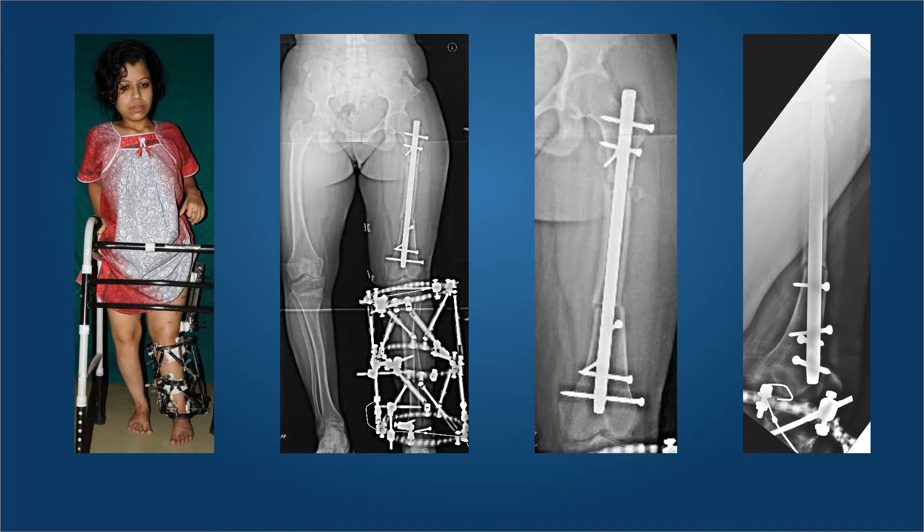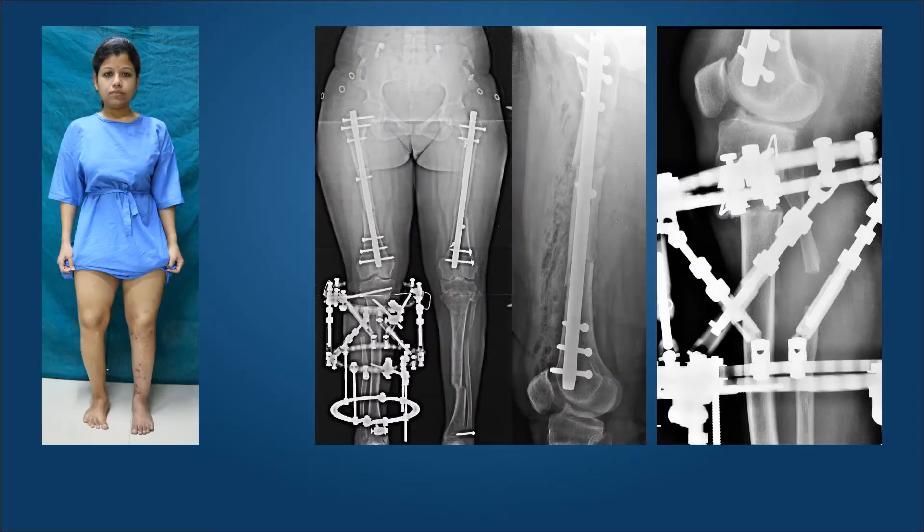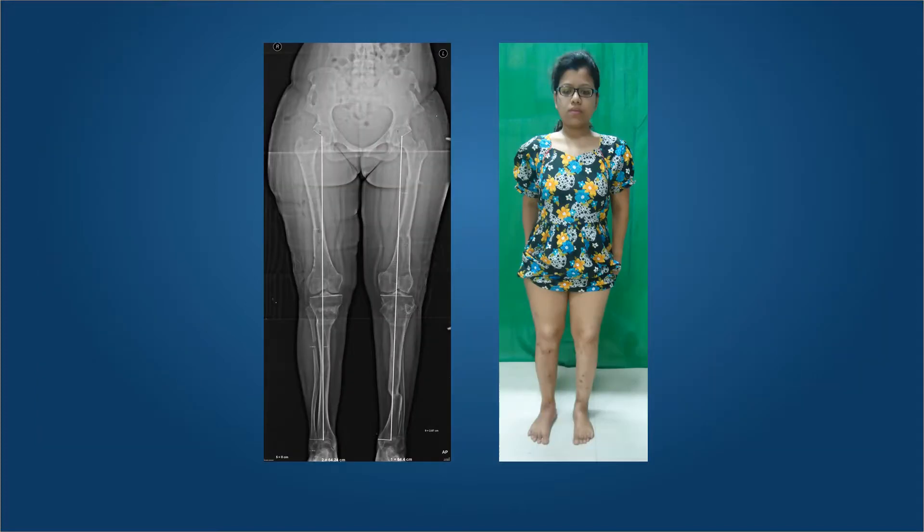Correction of the procurvatum is essential because this deformity can be very troublesome for walking. Similar correction was achieved on the opposite side, the only difference being that the intervening fragment in the femur on the right side was corrected with the help of a locking screw in the central fragment as well. The tibial deformity has been well corrected with the TSF with appropriate fragment positioning, and here she is at the end of her corrections with very accurate mechanical axis passing.